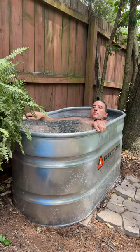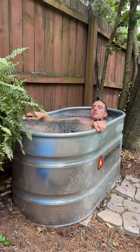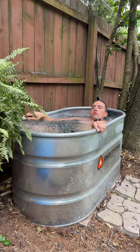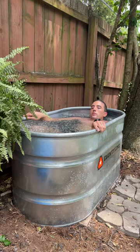We'll do 60 pounds for three minutes, next time four minutes, all the way up to six to eight minutes. Then we'll come back down, add 20 pounds of ice, get somewhere in the 80s, and start over at three minutes. We'll do that progression all the way up to 120 pounds of ice.